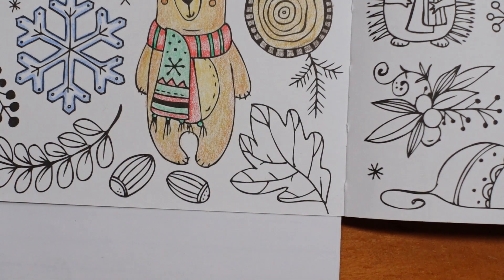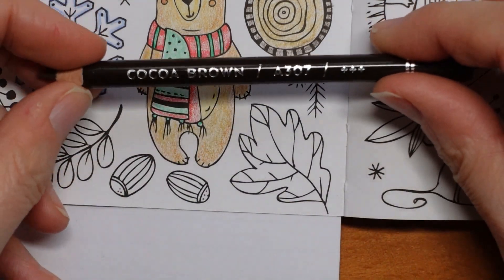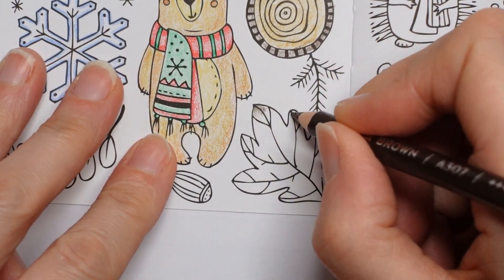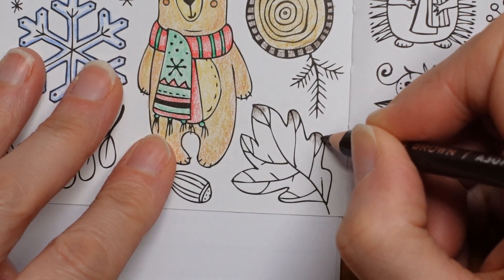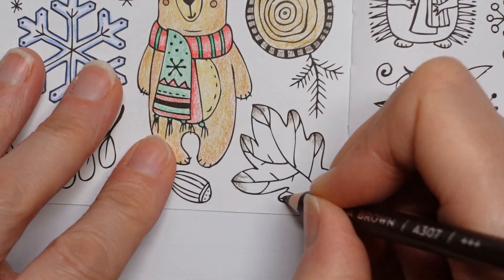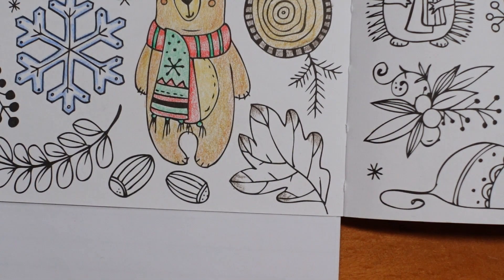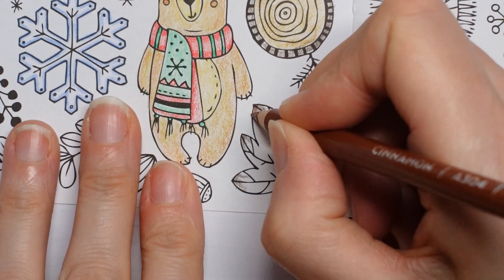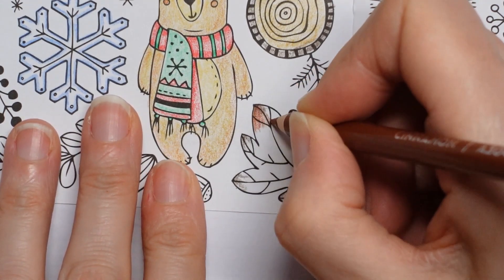Now we have a leaf — what should we do with our leaf? I'm thinking let's make it look a little autumnal. Let's keep our cocoa brown and just do a little bit on each leaf tip — not too much. Leaves aren't normally this dark, but once we go over it with another brown it won't look like this. And I would use a lighter brown — this is the cinnamon — and we'll go over the top, just bring some more colour into our leaf.